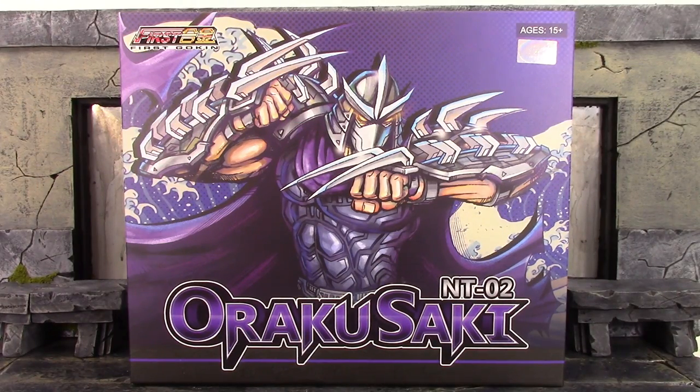What is going on, my fellow collectors? How is everybody doing today? DareDoll19 here, and today we're going to be taking a look at the First Gokin TMNT Oroku Saki, aka Shredder. Let's get into it right away.